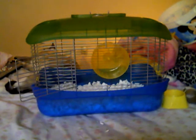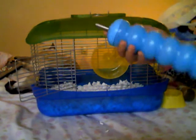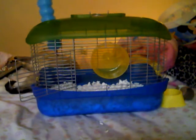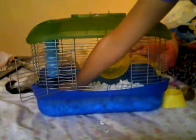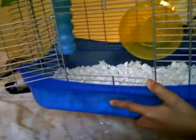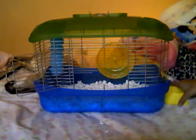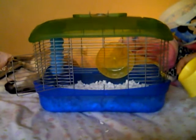All gerbils need water. This is their water bottle — it's not full right now because I just got the cage. It goes right there. It's really bugging me because it almost touches the bedding, so I'm going to have to fix that. You can see it's right there, really close to the ground.